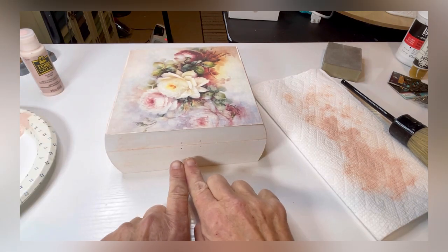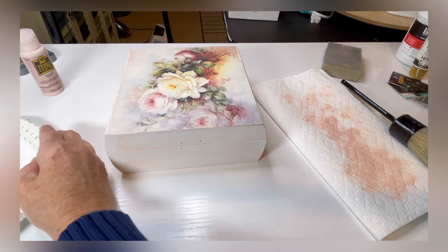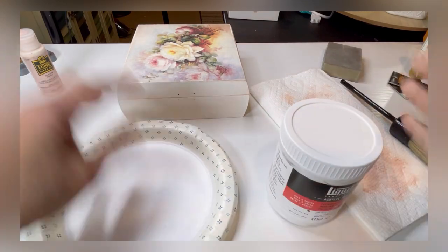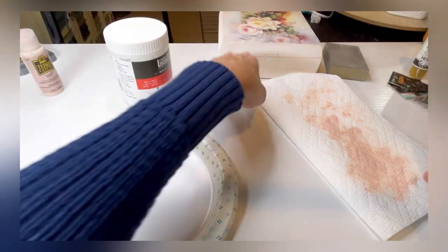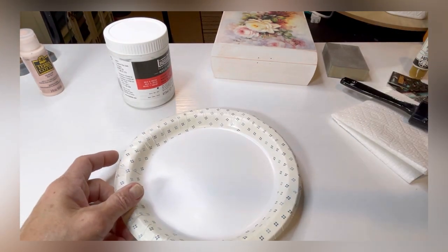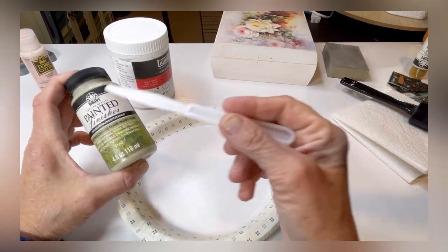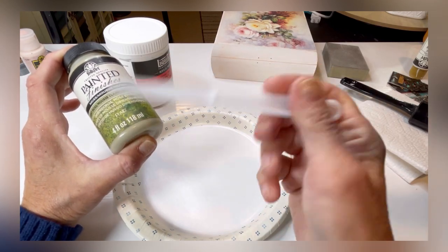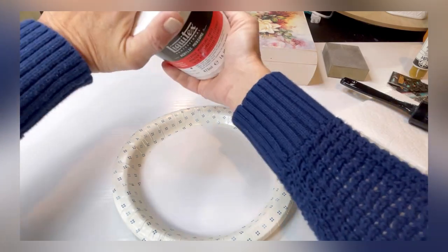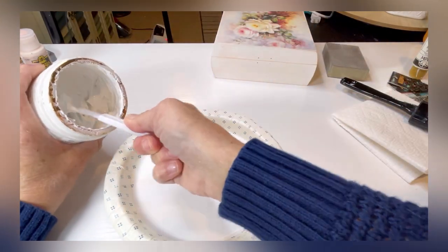Now we're going to stencil the greenery around the edges and pre-color the paste first. We're going to use flexible molding paste — I use Liquitex, but you can use any store brand. On a paper plate, put out enough paste and then add the moss green Folk Art paint — also a textured one, though regular basic acrylic works fine too.